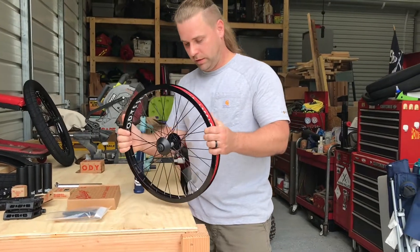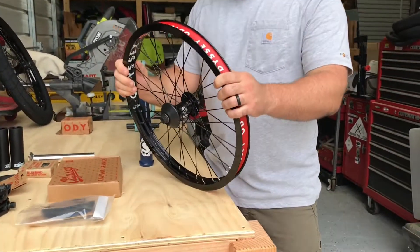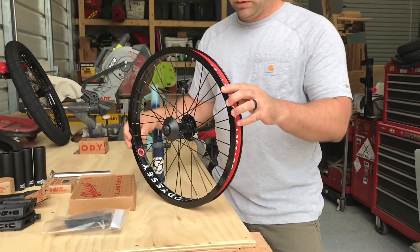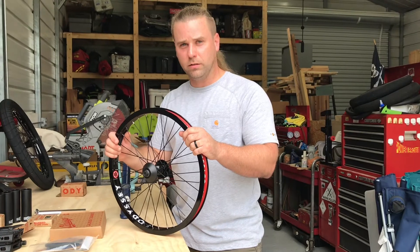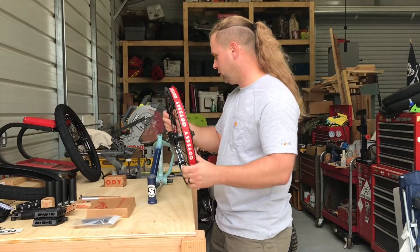Got the Hazard Light again for the front — hard-anodized black with built-in hub guards, because that's a whole lot easier. Got the Vandero Pro front hub. Female axles on both — I have turned into a huge fan of female axles. They are freaking awesome.